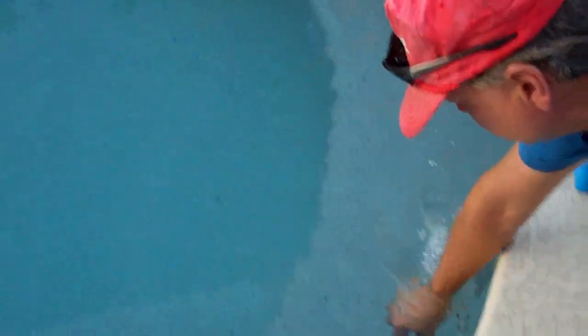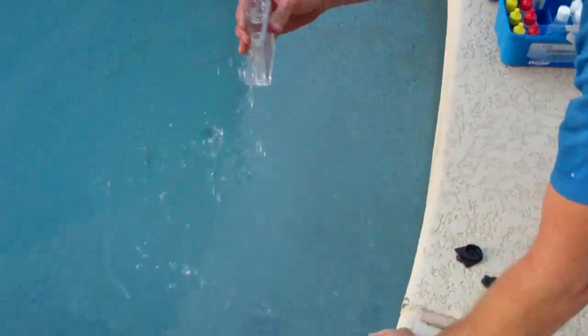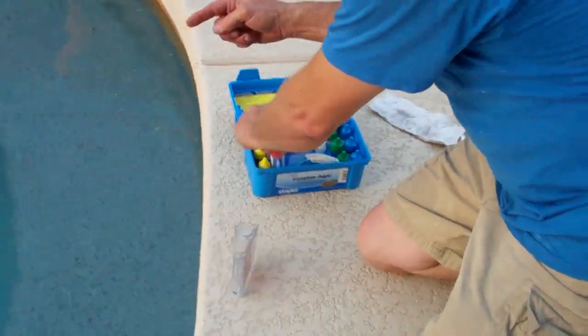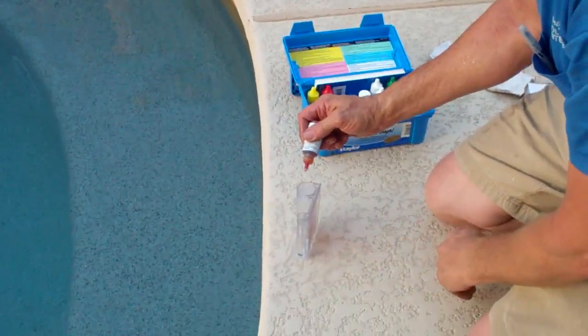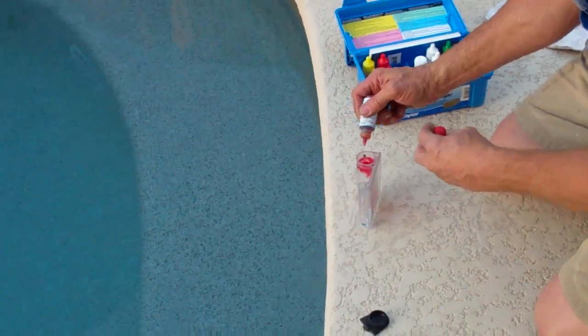So I'm going to check your pH here just to see where we're at. Go down 18 inches to your elbow and get a good sample of water right there. And then five of these — one, two, three, four, five.